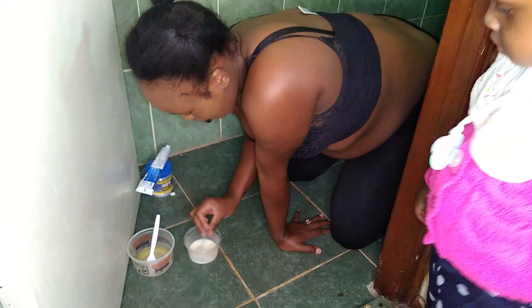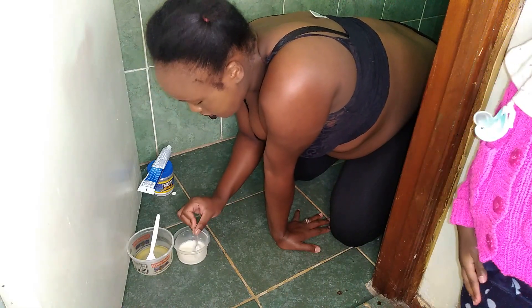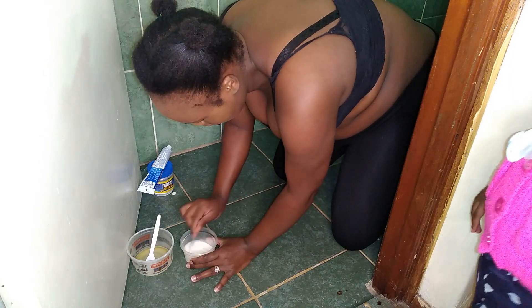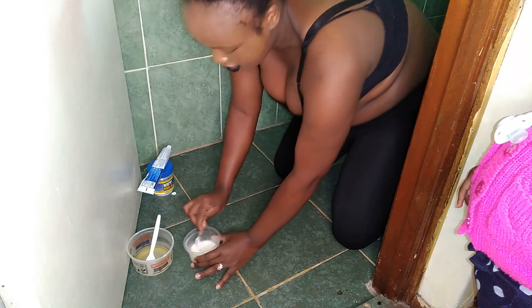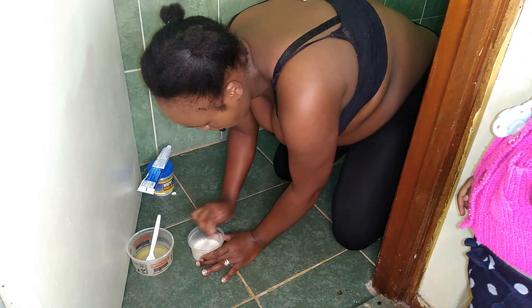It's the urine of a pregnant woman, so it's a really real thing. You can try this early in the morning if your pregnancy is smaller than mine. You can try this in the morning if your pregnancy is a little bit early. But you can see, guys, it's already forming those bubbles.